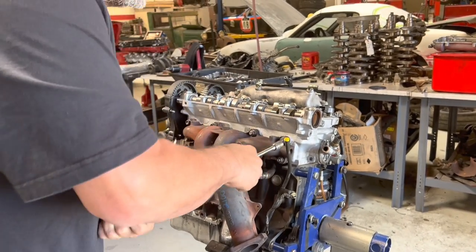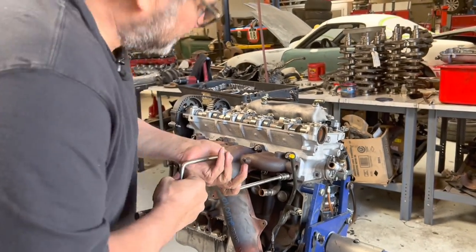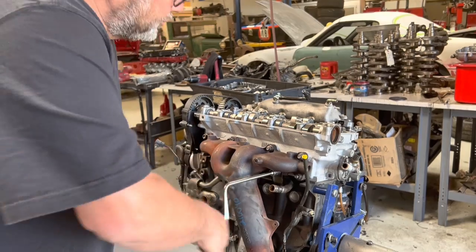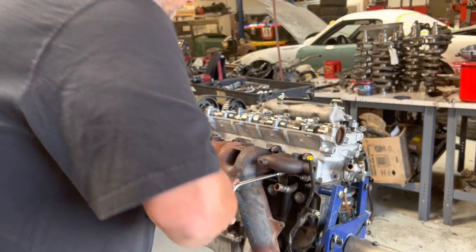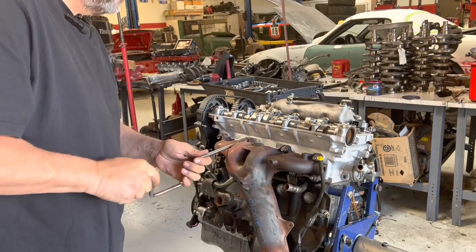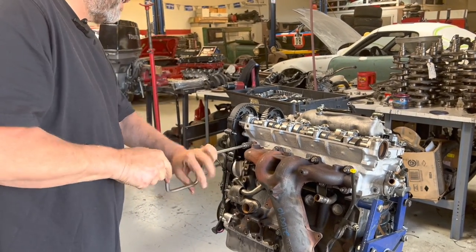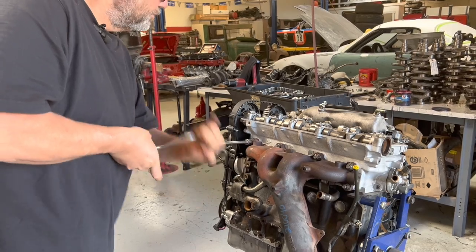It's a pretty good-sized stud on here. It's not a bad idea to use a torque wrench on all this stuff. I've been doing it so long I know how tight it needs to be, but I would say probably 25 to 30 foot-pounds on these and you'd be safe.